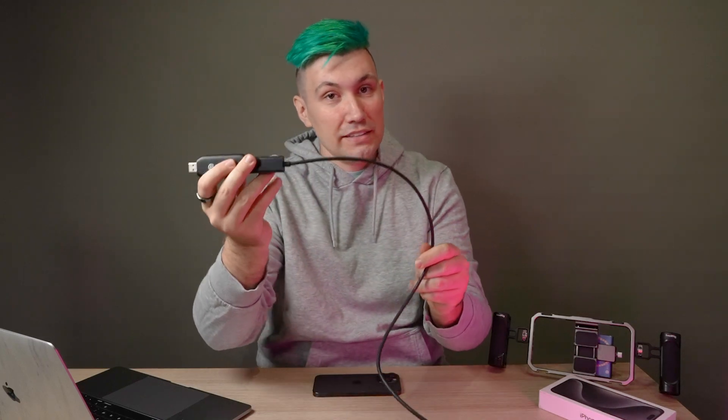The setup is very straightforward. We take our HDMI capture card, use our USB-C to HDMI cable, connect it to the capture card, then connect the capture card with the cable attached to your computer or Mac.